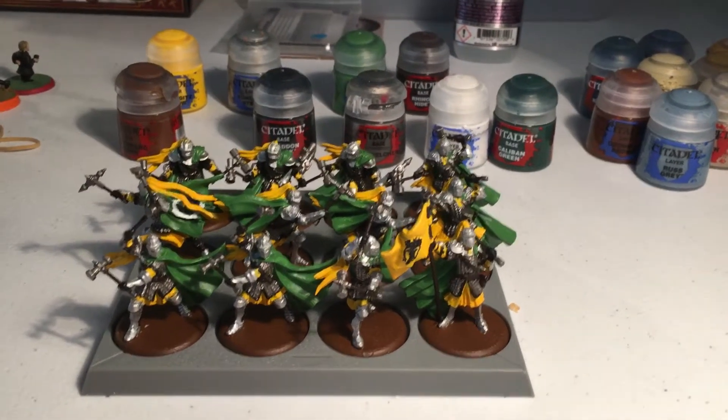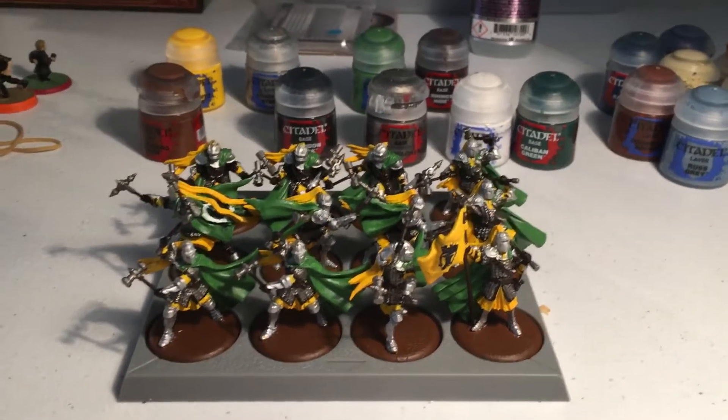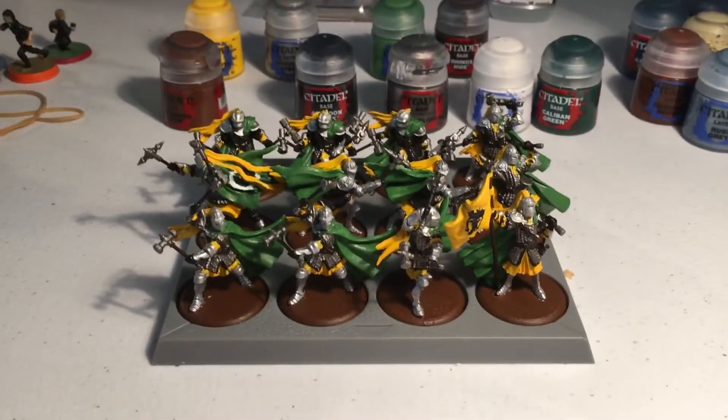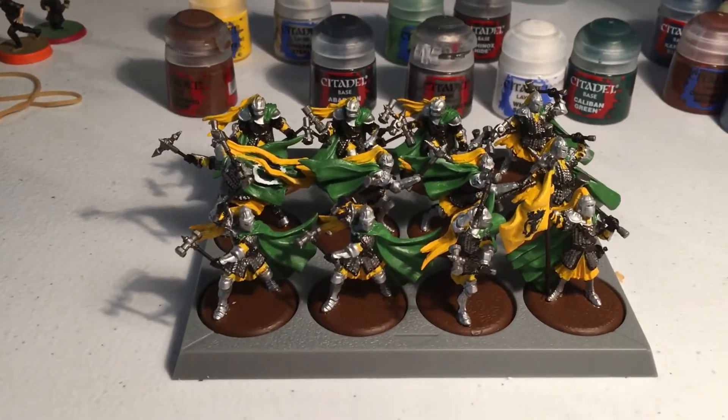Welcome back everyone. Today's Simply Painting is the Baratheon Sentinels. These guys are House Estermont and we'll get to that in a moment.